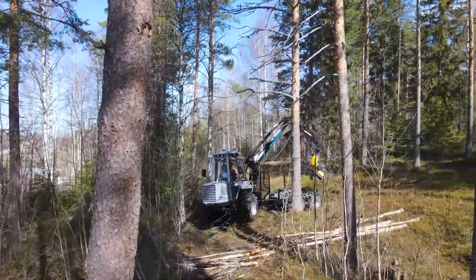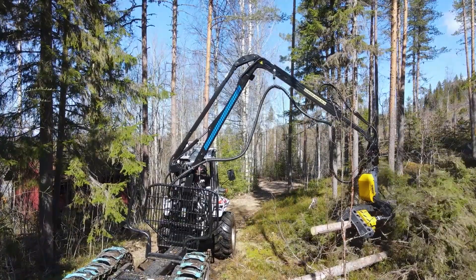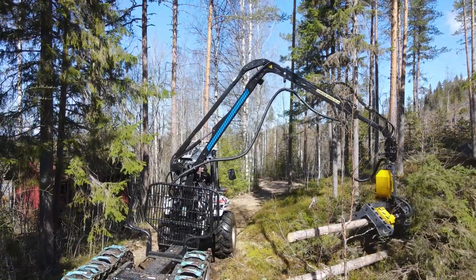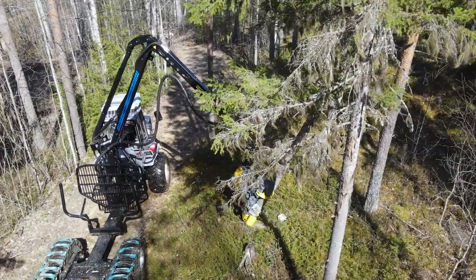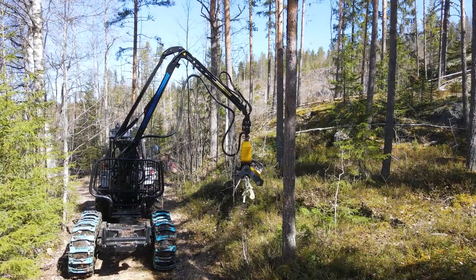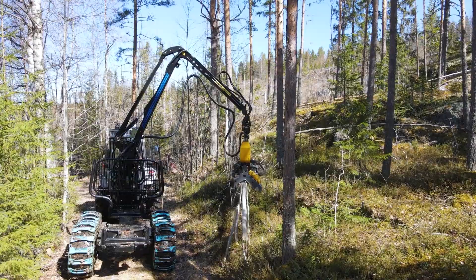The harvester head for the Vimec 610 combi can be equipped with both feed rollers and stroke delimbing. The combination of feed rollers and stroke delimbing enables you to work in a wider range of tree sizes — using stroke delimbing for rough trees, feed rollers to delimb normal trees, and for very small trees you can use the multi-tree function.